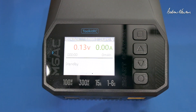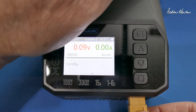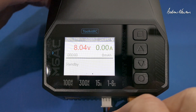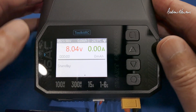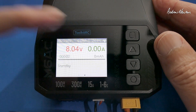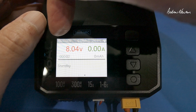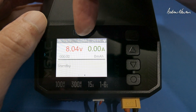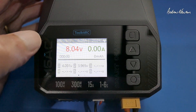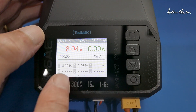I have a little 2S LiPo here we can plug in and see what is what. The balance port negative is up that end. It gives us the battery voltage and charging current, the input voltage, watt hours, and temperature. We can click down to have a look at the individual cell voltages.